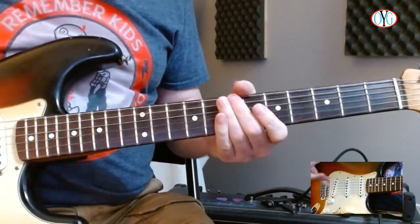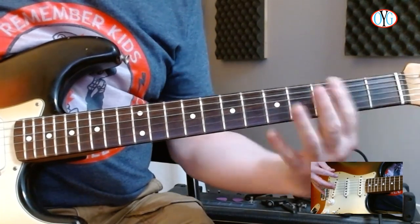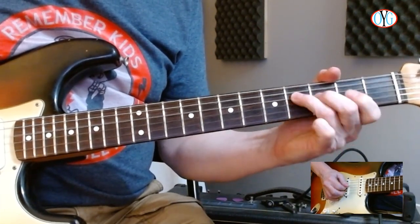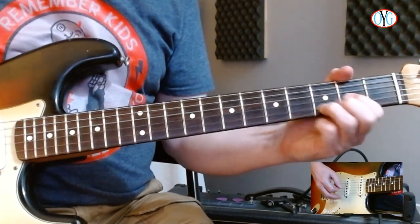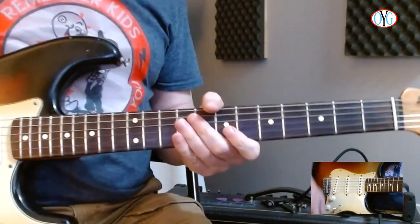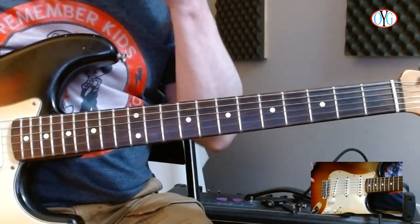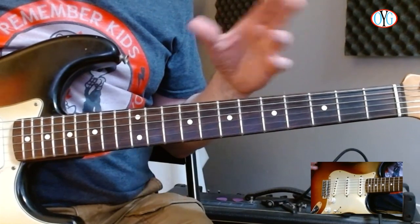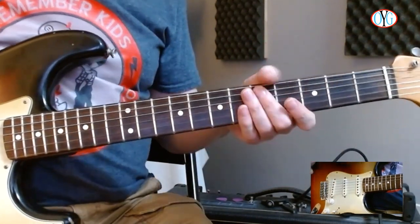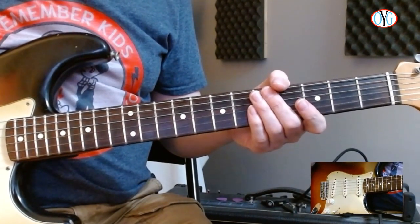I played a little in first, second, third position, and even played behind the root and played some open strings — borrowing from another style, i.e., country. This is kind of a poppy, alternative sort of thing going on here. Alternative borrows from multiple styles, among them country, because it tends to be a little more roots-oriented and a little less refined. So you can bring in elements of other styles.